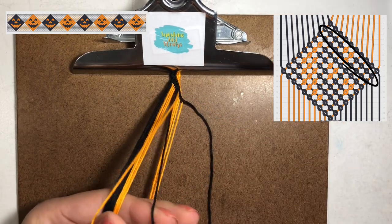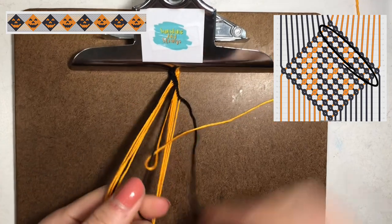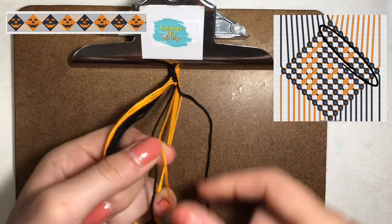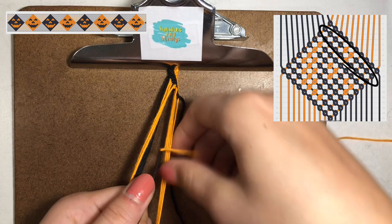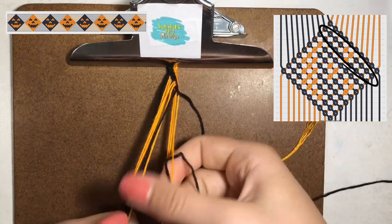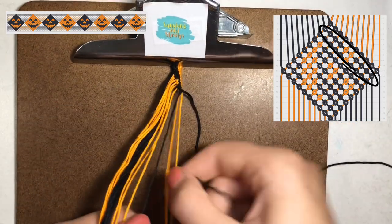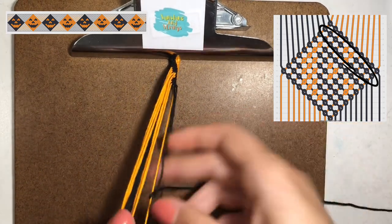Now we're going to do the orange string — take it and make a backward knot over the black string, making a backwards four and pulling it through. Instead of making it an alpha bracelet style where you have to switch colors, you're actually just using the two colors and knotting on top of each other. I've made the first backward knot and I'm making another to complete the two backward knots needed to make the start of the eye for the jack-o-lantern. Then make forward knots with the black on the rest of the orange strings to finish off the second row. It's a lot easier than making alpha bracelets because you're just using all of the strings and don't have to worry about color switches or straight edge techniques. You're just making forward and backward knots with these two colors the whole way through.